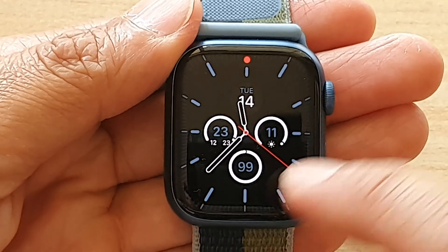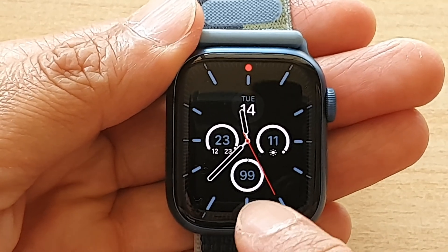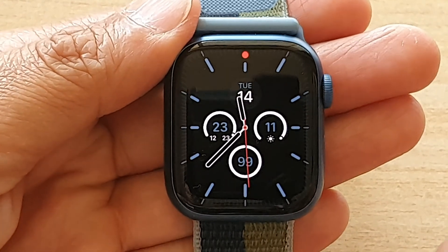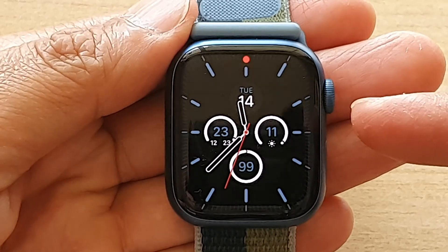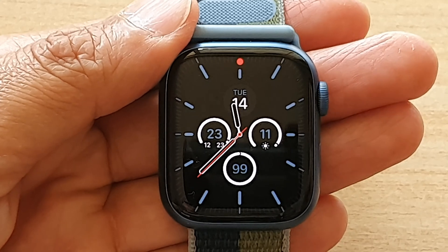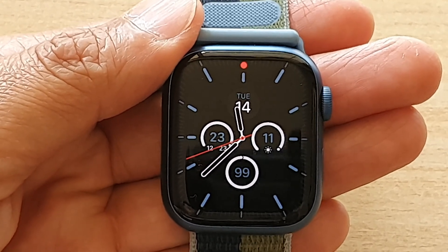Now you can see on my watch it shows 99% battery remaining. That's how you can show the battery percentage on your Apple Watch by simply changing the complications. Thank you for watching this video — please subscribe to my channel for more videos.